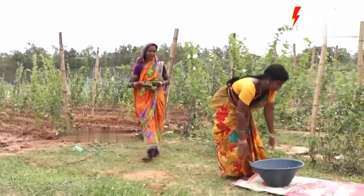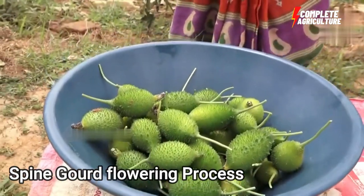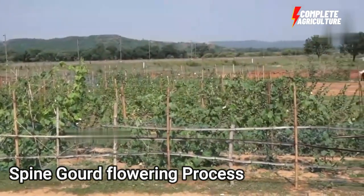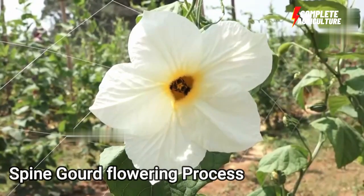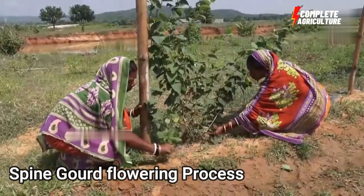Soil requirement of spine gourd is very important. Spine gourd can be grown in sandy loam to clay soil with a pH value of 5.5 to 7.0. Well-drained soils with good organic matter are the best for cultivation.